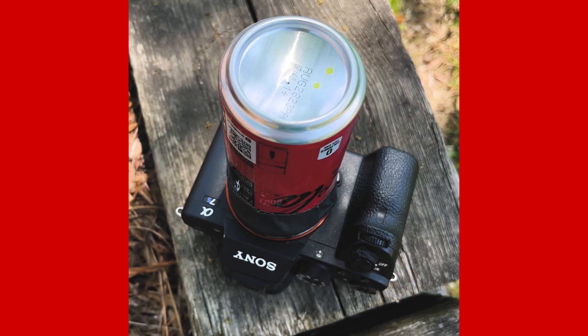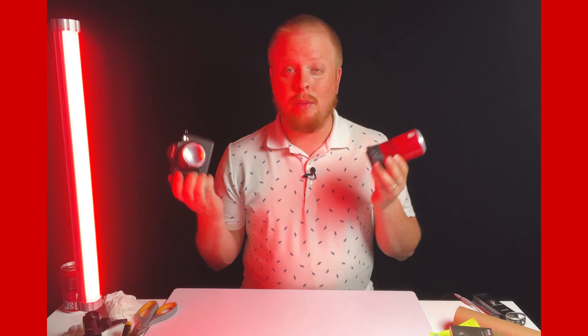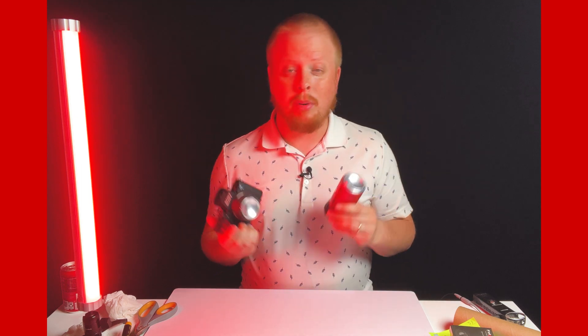Now if I had to choose between these two setups, as much as I love having a full Coke can on the front of my Sony camera, I actually prefer this more compact setup. It's wider, it's sharper, and I get some interesting reflection effects on the edges without spoiling the center of the image. But the fun thing about making lenses out of Coke cans is you've got plenty to work with, and you can experiment to your heart's content for a very low price. Just grab a 12-pack of soda, some sewing pins, and tape, and you are on your way to create some interesting pinhole lenses.